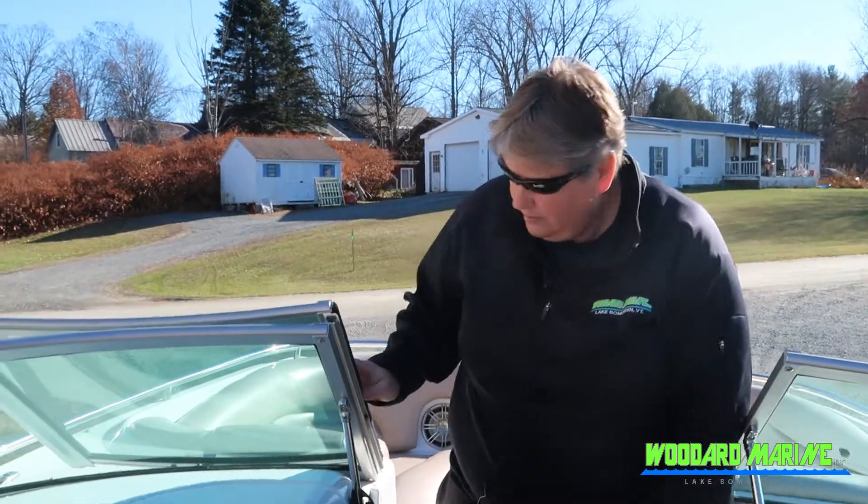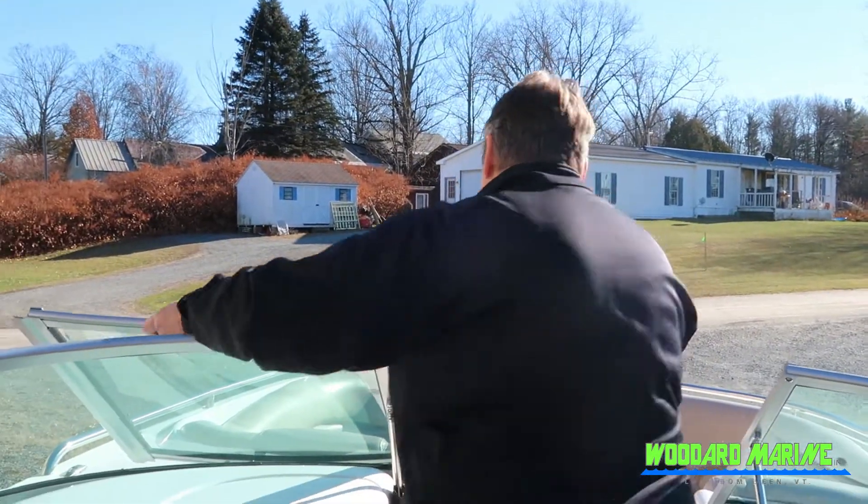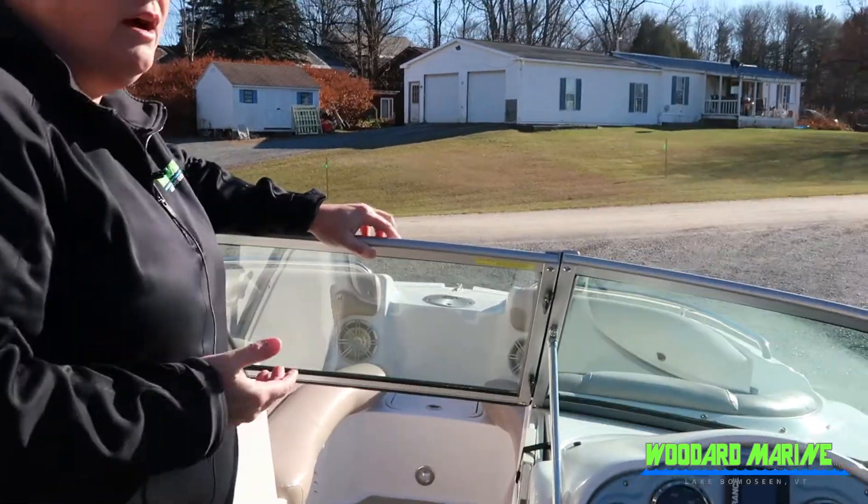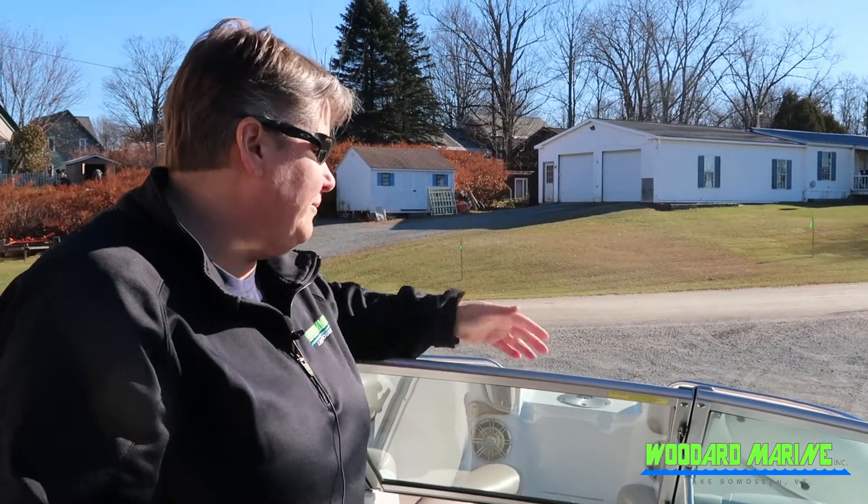Keep coming back a little bit further — we've actually got some bow doors that can come across, and what that will do for you is allow you to boat earlier in the season or longer in the season. Basically it'll trap the wind so you won't get the wind in your face or through the cockpit area.